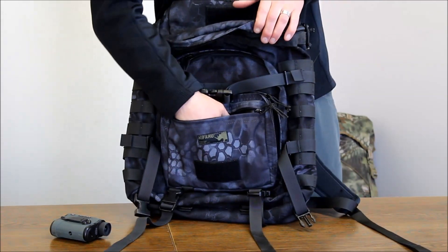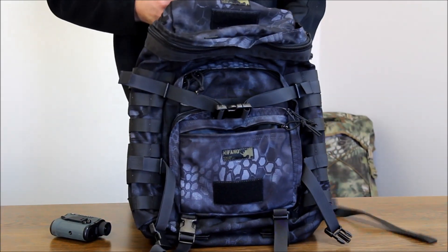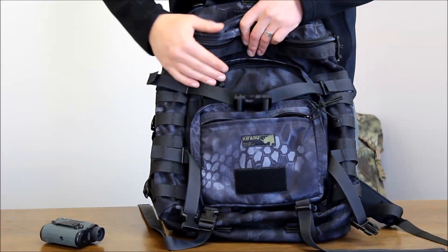For me, this compartment I put my cell phone, car keys, things like that. The idea being you pull your pack off, zip, just grab it and you're ready to go.